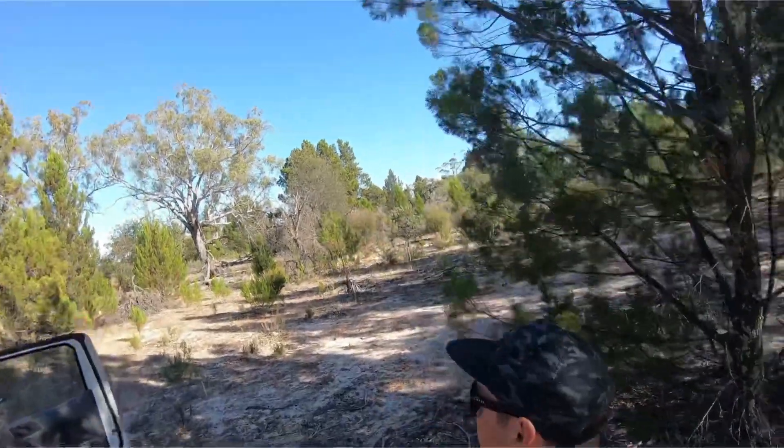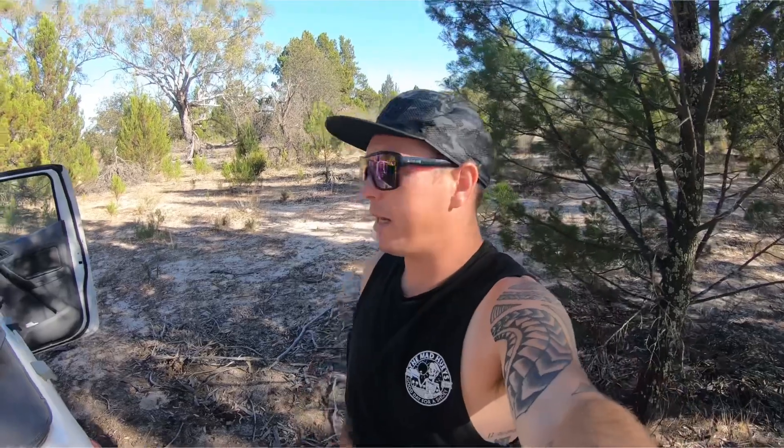All right guys, welcome back to another session. We're down at the river, a bit further down than we normally fish. As you can see, we're in the bloody sticks, but it looks like good water here. We'll have a bit of a flick around, once again using spinnerbaits. I'll take the drone up, take you for a quick fly around, show you where we are, and then we'll hit the water.